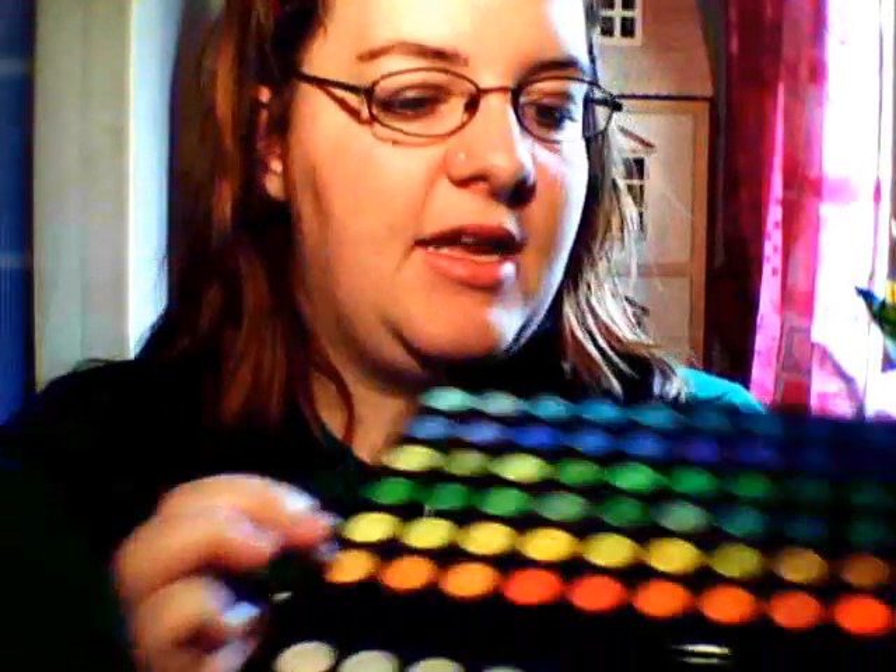There are a couple of interesting colours here that I'm quite surprised about — these ones on the end. You can see on the green, it's got a kind of strange mottled effect, like a Mac mineralised eyeshadow kind of thing — all mixed up and mottled. So it looks like a camouflage pattern, it's a bit strange but it's nice. You've got 120 eyeshadows and they're quite small, but I knew they would be.